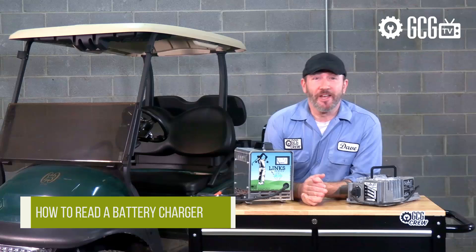Hi everyone, welcome and thank you for joining us today in the Golf Cart Garage as we take a look at reading a golf cart battery charger. We get frequent calls and emails asking about how to figure out or read the amperage gauge or indicator lights on chargers.